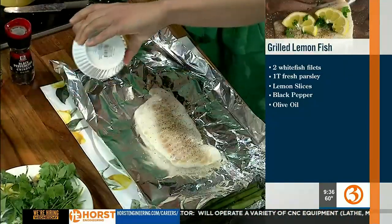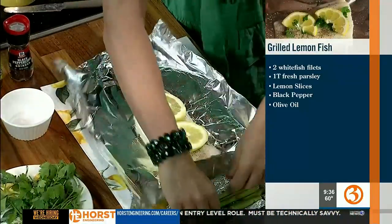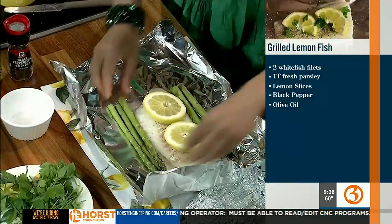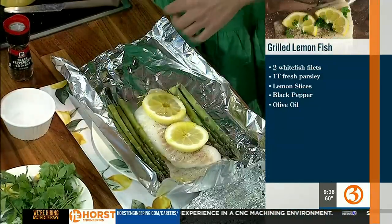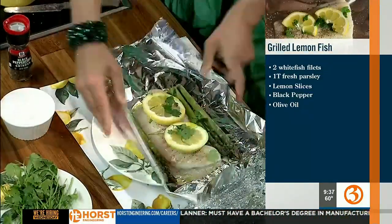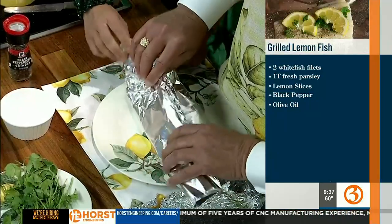Super easy and fast to make this. We're going to add some pepper, lots of that. This is a beautiful piece of fish — I got it at Stew Leonard's, nice and fresh. And then we're going to add two slices of lemon right on top, put some asparagus on the side, drizzle a little bit of olive oil, and add a little bit of parsley. Then all we have to do is just close that up and grill it for about 15 to 20 minutes. That's it — so easy and so good.